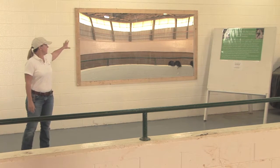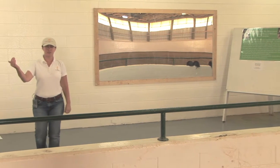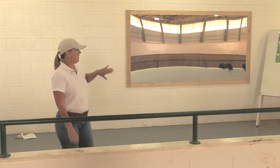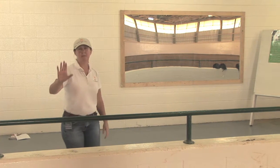Another thing you'll see on our observation area is this riding mirror. As our students are passing this line, they can actually look at their form. I really like the idea of having the mirror off of the side wall.